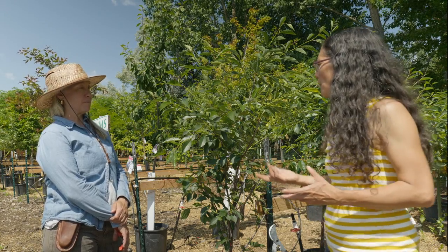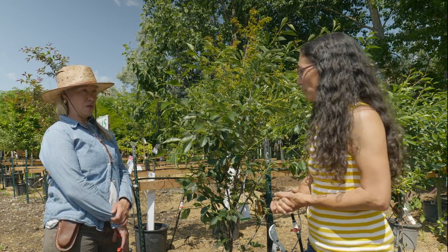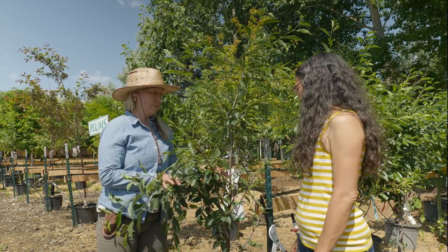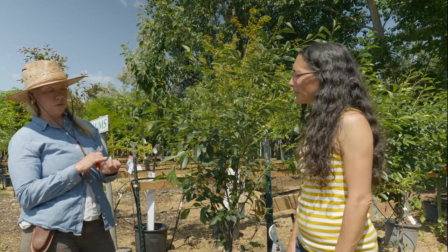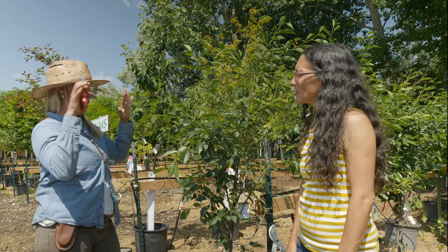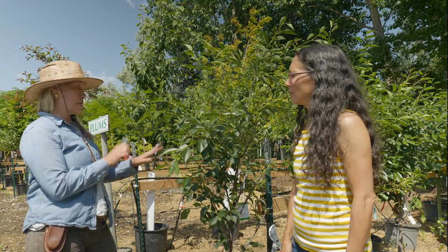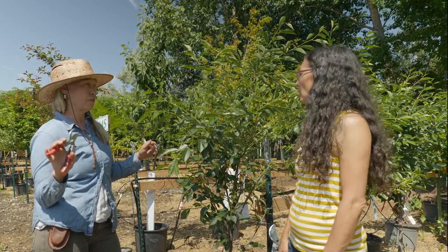When should you stop summer pruning? By the end of July. In our zone, I would prune only in June and July, after the fruit has set. Once the flowers have been pollinated and the fruit is about the size of your nail, then you can prune. You want to stop by end of July because in August the tree starts putting energy into its roots, and you don't want it to heal pruning wounds. The exception is disease or damage that's going to further hurt the tree — that you cut out at any point, all the way through winter.